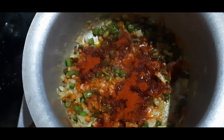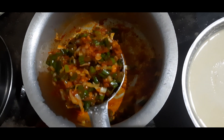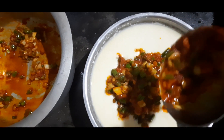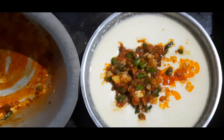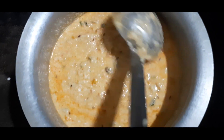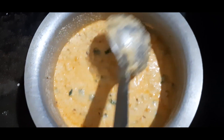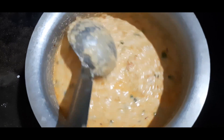Let's fry the curry. First fry it. We fry this curry for 2 hours a day.